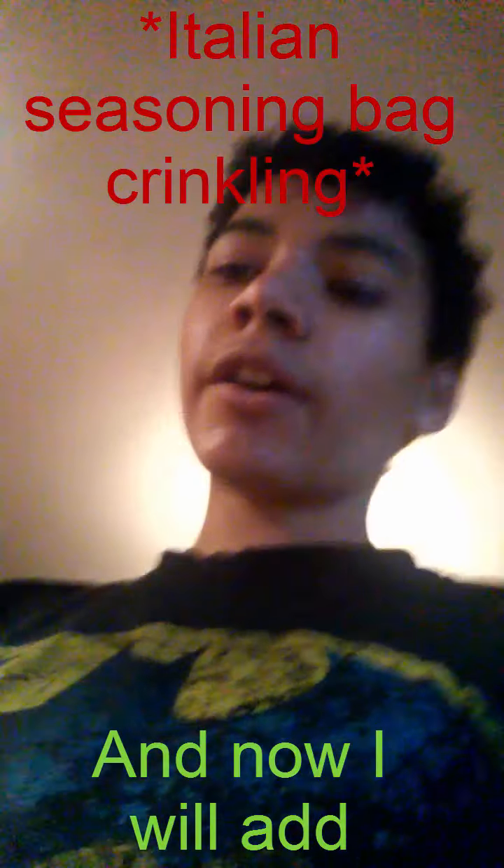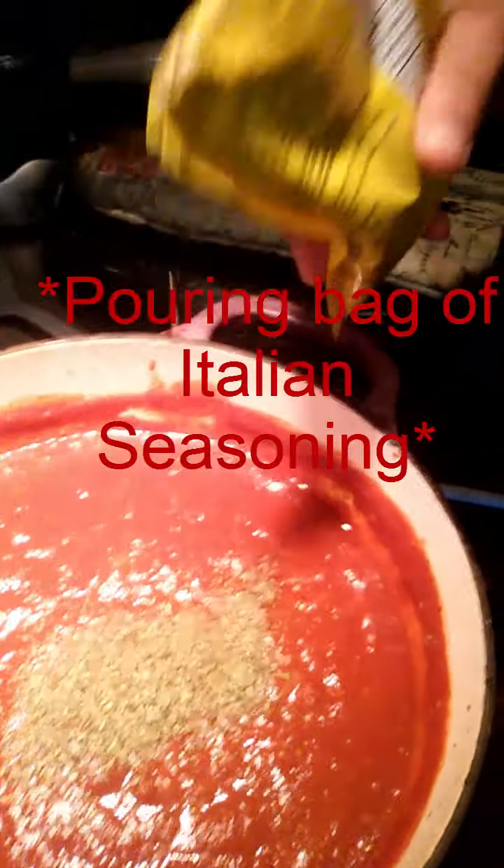And now, I have already added salt and pepper — you should add that too. And now I will add Italian seasoning. Check it out. A bit too much — that's a tiny bit too much.